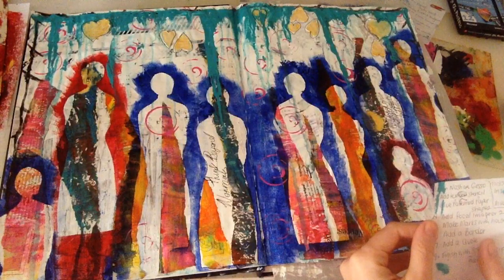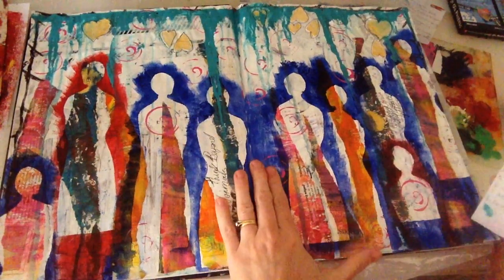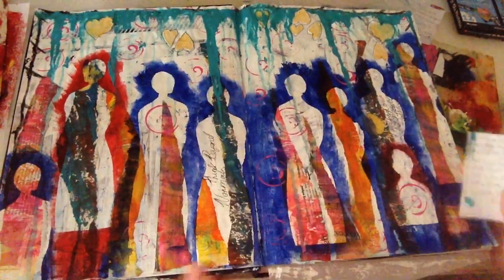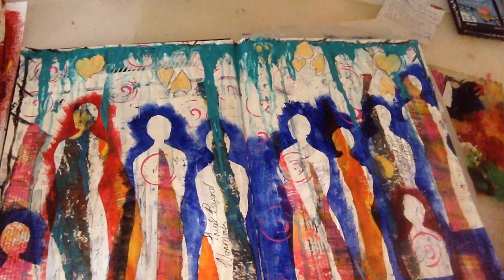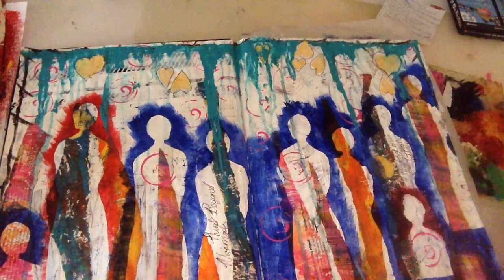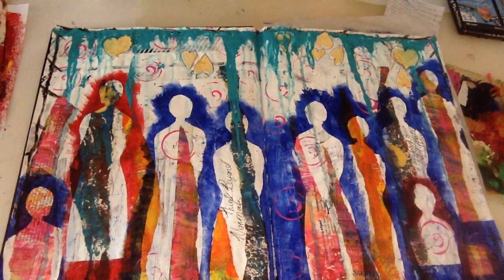Step two was to add a texture stencil, so I added some texture with a love heart stencil that I made myself. You can see all these love hearts at the top — I just painted them in gold and outlined them with a black ballpoint pen. They are all in texture paste.